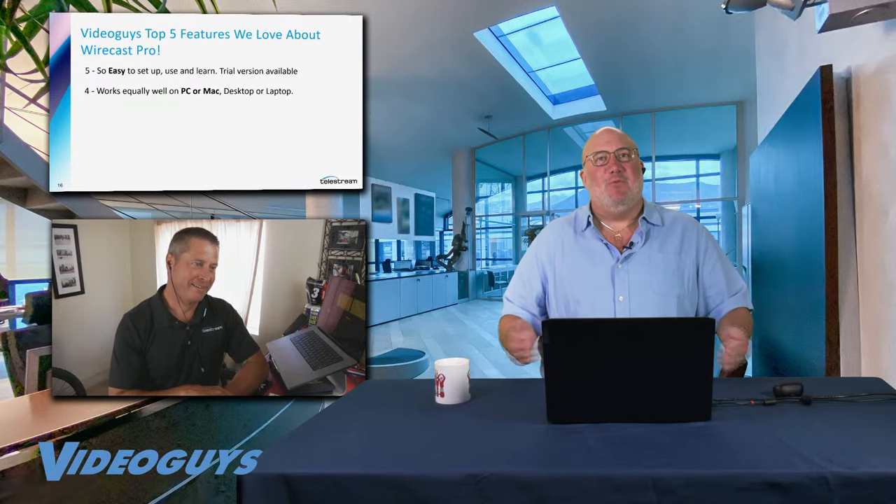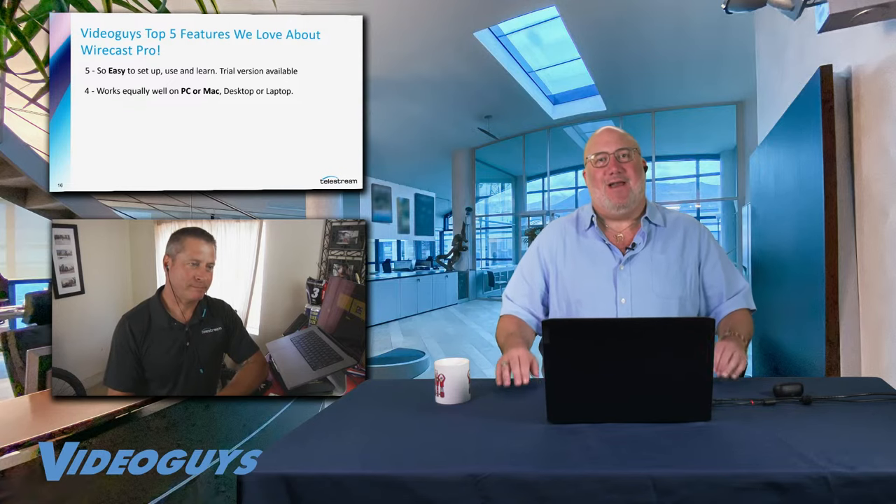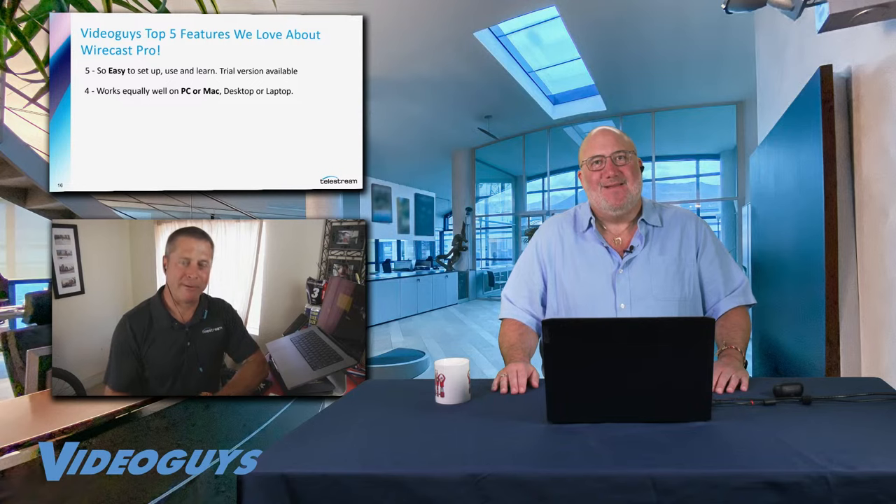Number four: it works equally well on PC or Mac, desktop or laptop, with the same interface, same workflow, same learning, same knowledge. If I'm a Mac guy, I can train a PC guy and vice versa. It doesn't matter. Whichever platform or OS you use, that's what Wirecast will work on. Don't worry about having to be a Windows or Mac person.